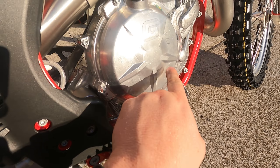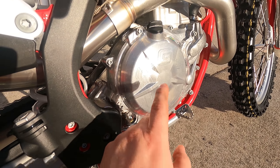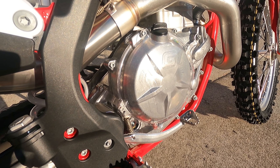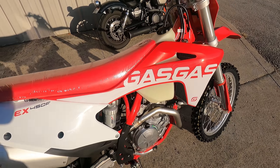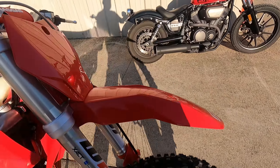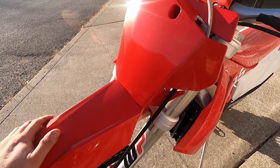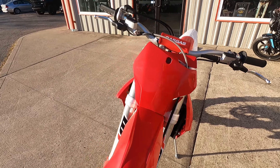One of the viewers pointed out in the comments that this look on the clutch cover — Gas Gas was kind of famous for this. KTM kept this kind of look on the clutch cover, which is kind of cool, kind of throwing homage to the old Gas Gas. Sweet bike.